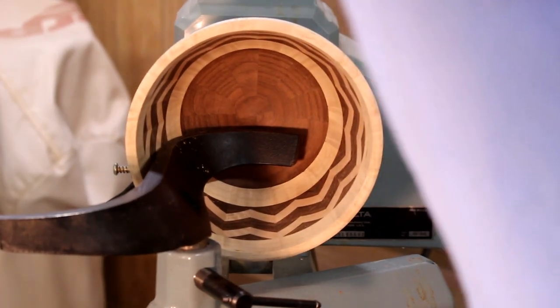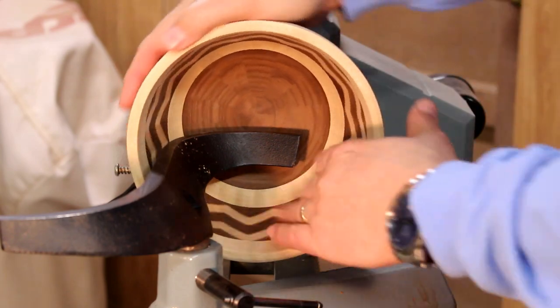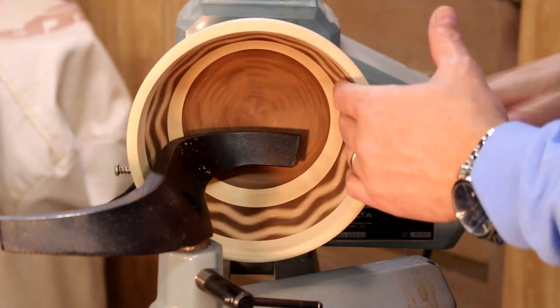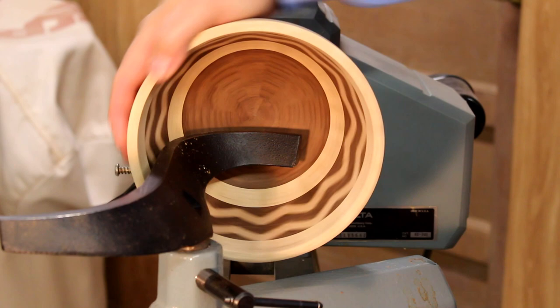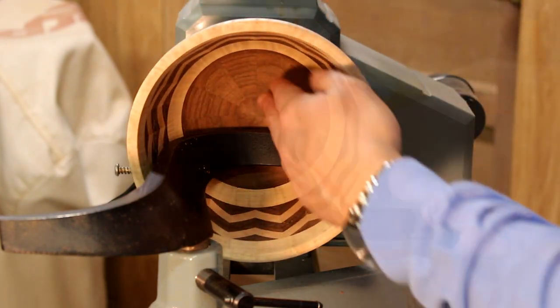I've been turning this bowl and taking it down fairly smooth on the inside. I'm trying to use a scraper at this point to get the surface into a nice smooth transition.